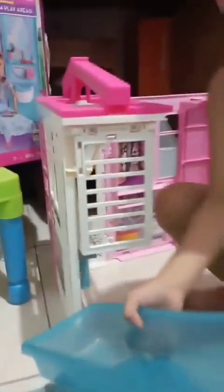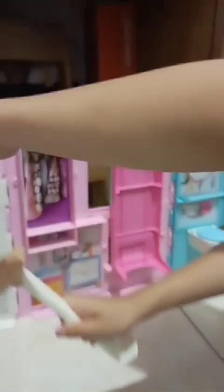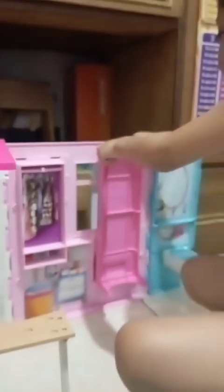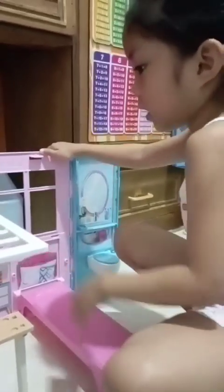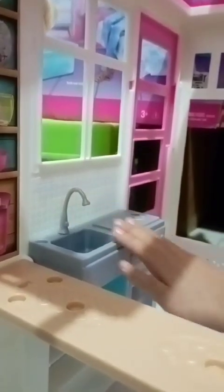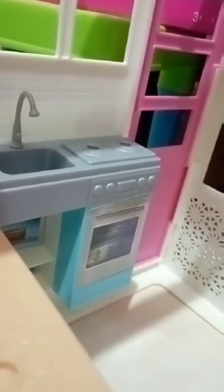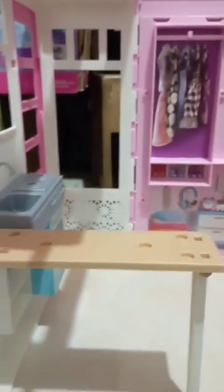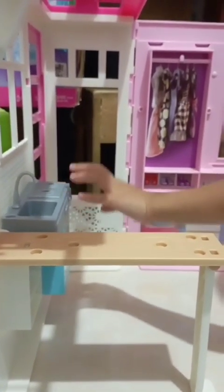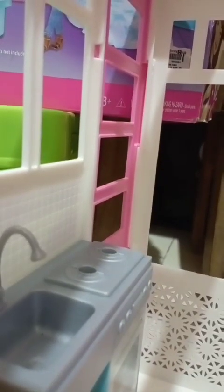Let's open it. So we're going to do this as a bed, and here's the kitchen. Look at the wall, so cool! Look at this sink and the oven and the shelf and look at the table.